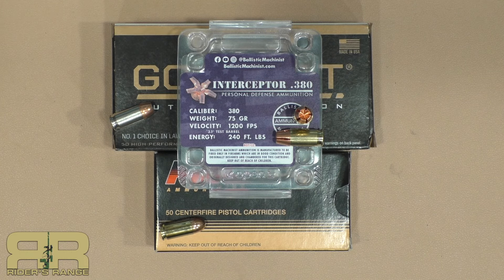I want to introduce you to interceptor ammunition. The ballistic machinist has been making the interceptor round for a couple other calibers for a while now, just coming out now with a .380 caliber and 75 grain, and the ballistic gel performance has been rather interesting.